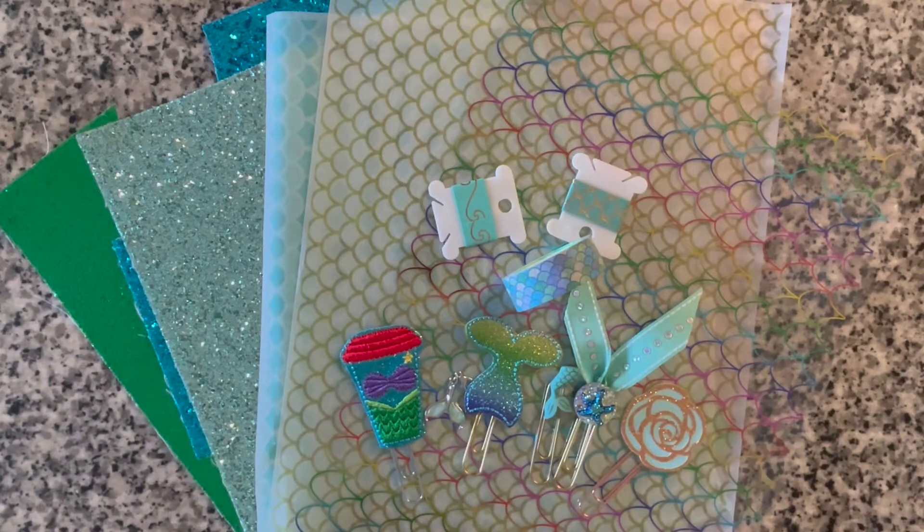Welcome back to Savage Harmed Life, I'm Tracy, and today we're going to do a little pop-up surprise giveaway.